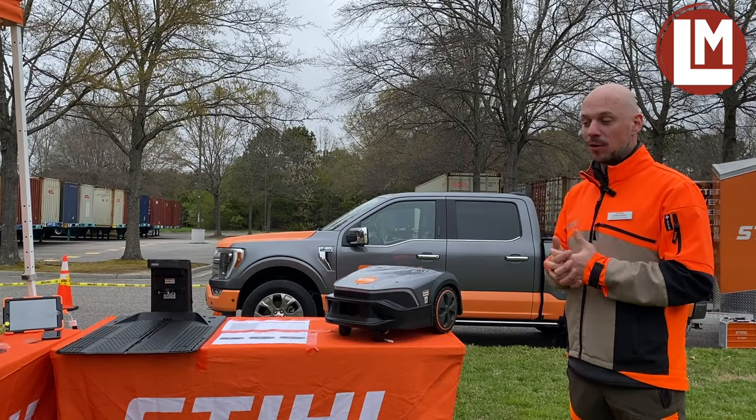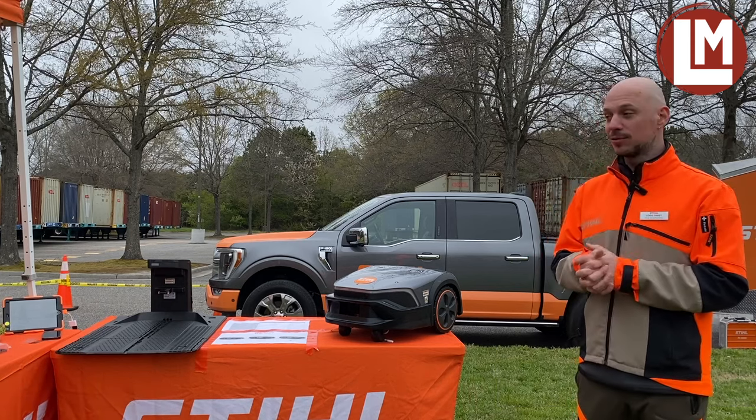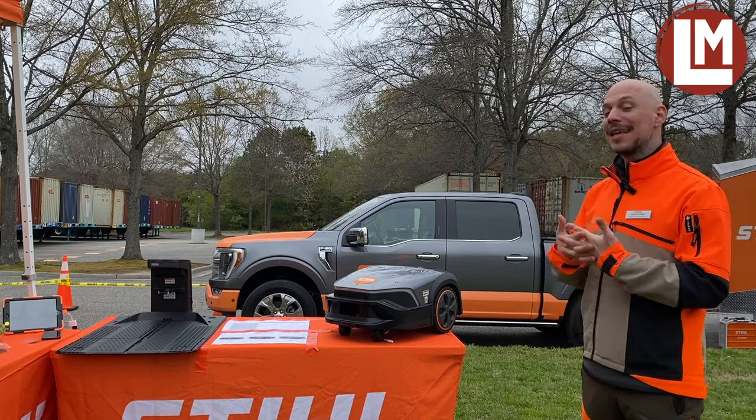What is an IMO? It's a robotic lawnmower, an autonomous lawnmower, and we're really proud this year to introduce the new IMO EVO.